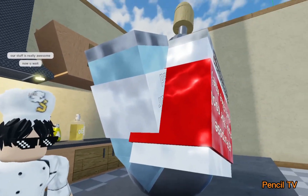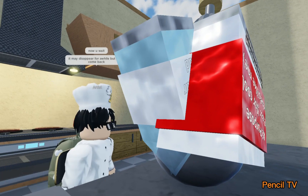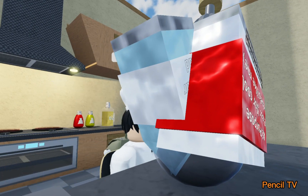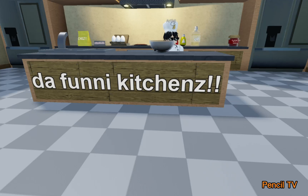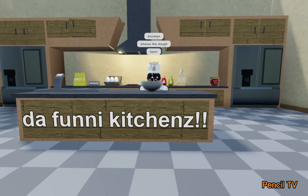Now, you wait. It may disappear for a while, but it will come back. Where's the dough? Here it is.